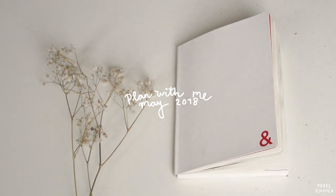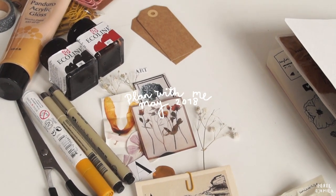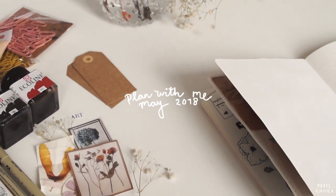Hello everyone, welcome back to a new video. Today I'm going to show you how I create a plan in my bullet journal for May. I hope I will be able to inspire you and give you a few ideas to decorate your own journal.